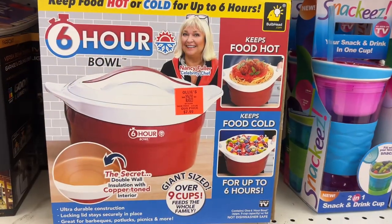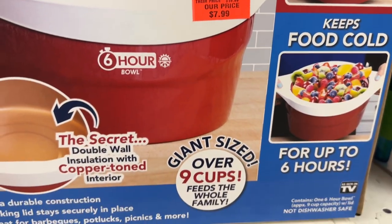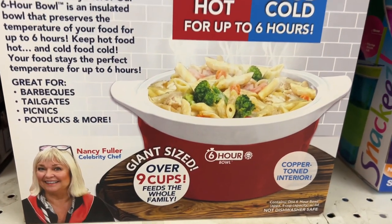This is the 6-Hour Bowl for $7.99. This bowl can either keep food hot or cold for up to 6 hours. The secret is the double wall insulation with copper-toned interior. This is great for picnics, barbecues, and potlucks.